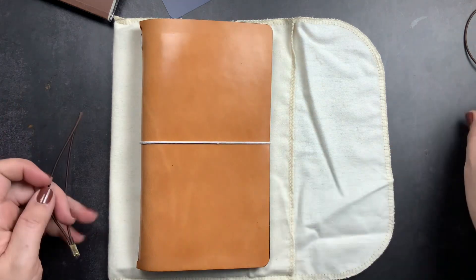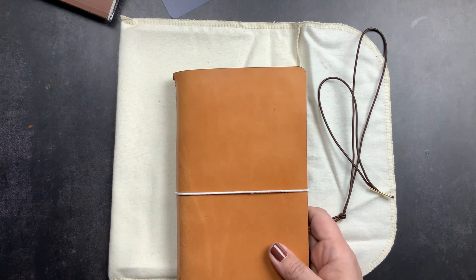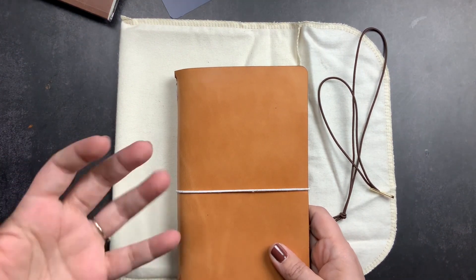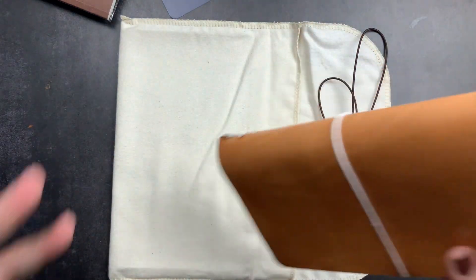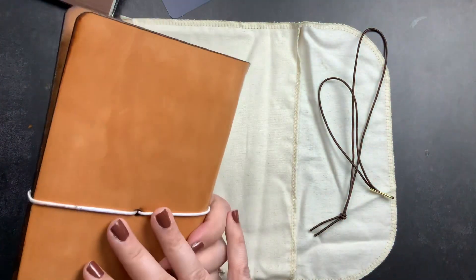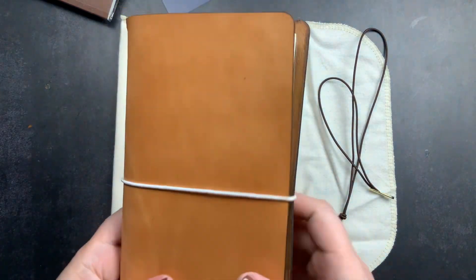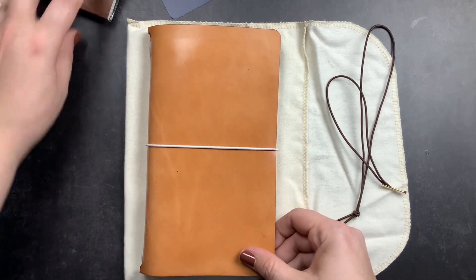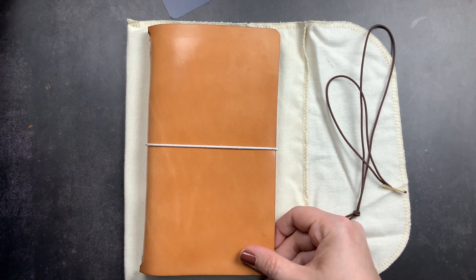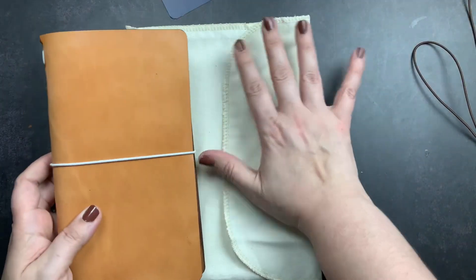I'm not personally a huge fan of Traveler's Company notebooks partly because I really don't like the back elastic, and I just prefer the leathers from Chic Sparrow, Sojourner, and Hand Stitched Leather Tee. I've bought Traveler's Company notebooks several times over the years but always end up destashing them. I'm excited to have this one from Chic Sparrow. Now I have a Sojourner classic with more elastics, this Chic Sparrow single-elastic, and a Hand Stitched Leather Tee folio — all the styles I need in standard size.